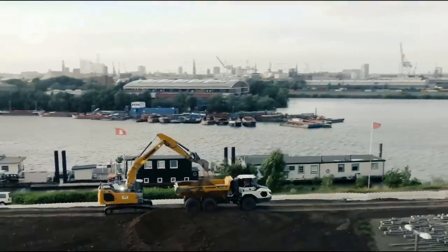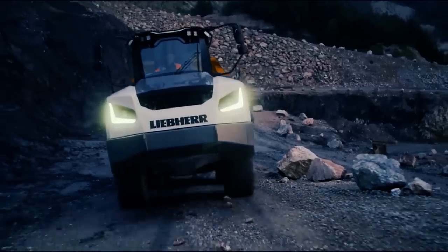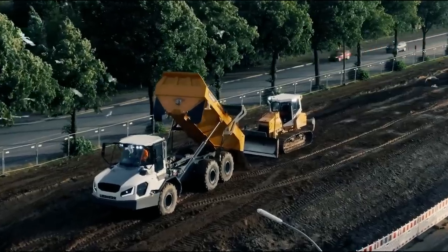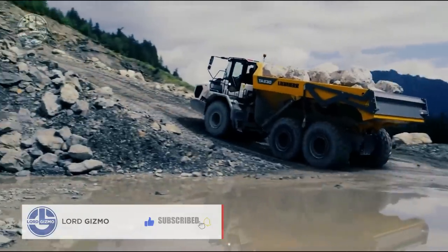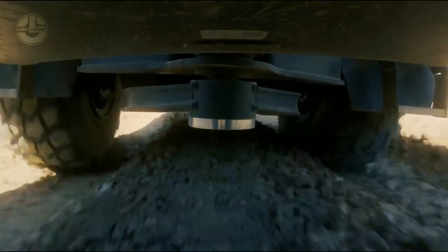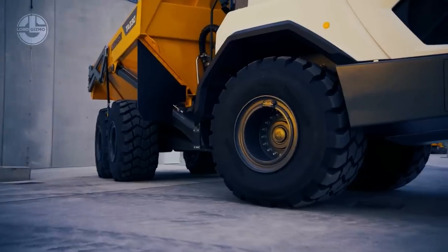A Tier V 360-horsepower engine has been installed to power it. Components including an efficient drivetrain, permanent 6x6 all-wheel drive, reliable traction control, and solid axle mounts enable this truck to navigate any terrain. Moreover, a selection of tires can be used to tailor it to specific applications.